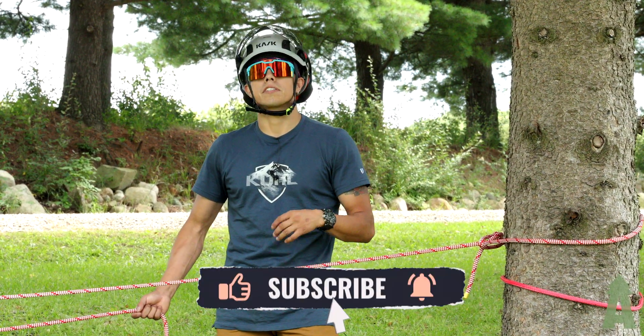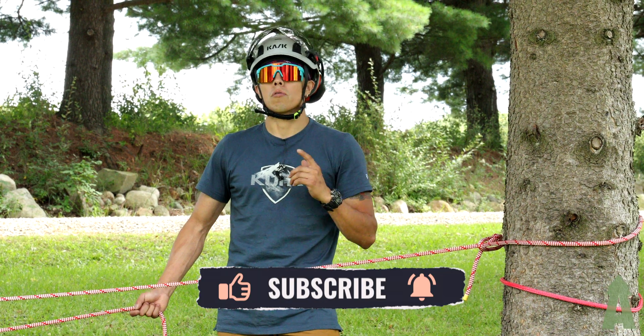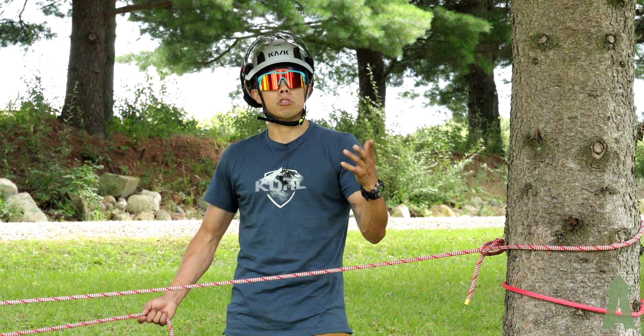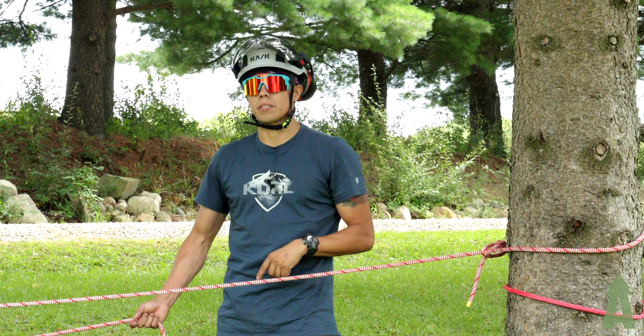Pretty easy, it's effective if it's not something too heavy — remember that. But thanks for watching, check us out at BartlettMan.com. Google Bartlett Arborist Supply, and hit that like and subscribe button.